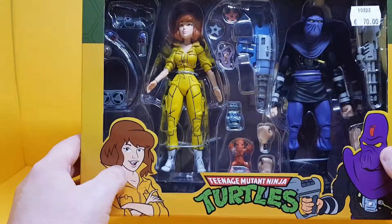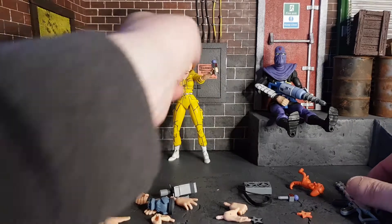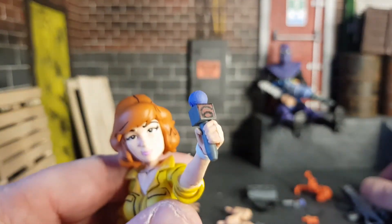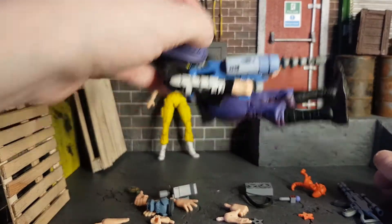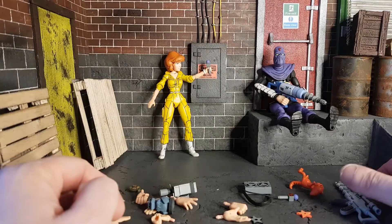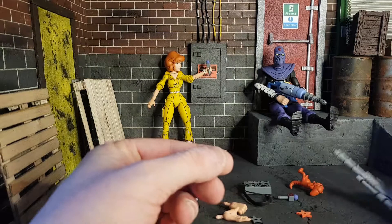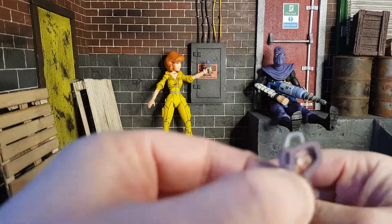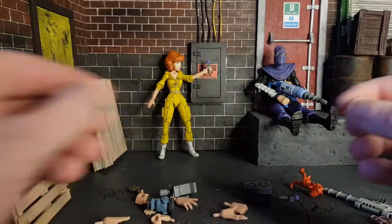So without further ado, let's get these guys out of the box. Here we have April and the Foot Soldier out of the box. Let's look at the accessories first. In April's hand she's holding her Channel 6 news mic, and the Foot Soldier is holding his Dimension X laser gun. The other accessories include a weapon that came with Bebop and Rocksteady, and a Turtles communicator for the Foot Soldier with a picture of Bebop on the inside.